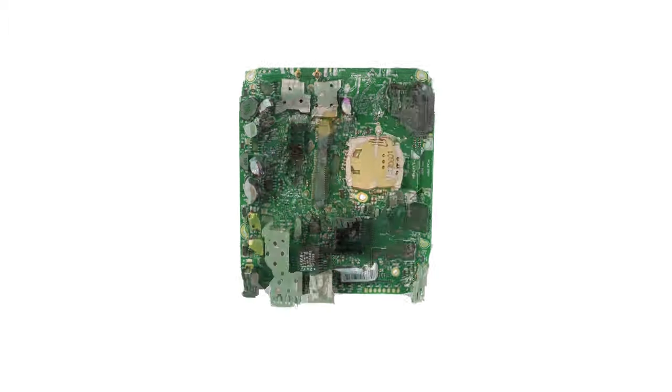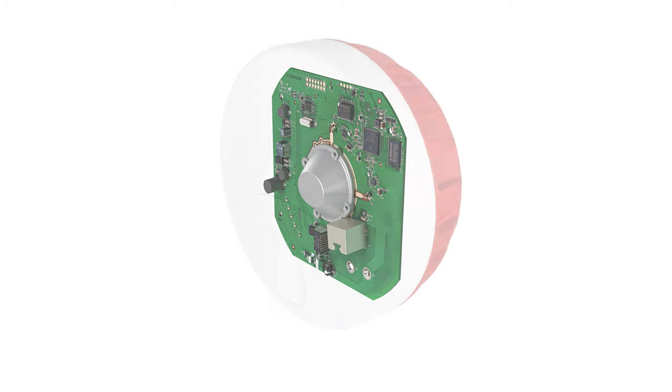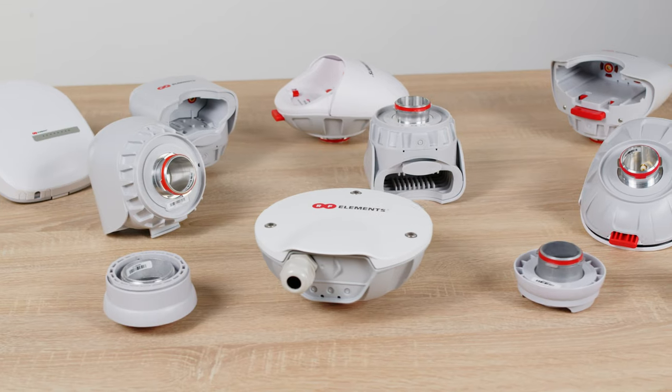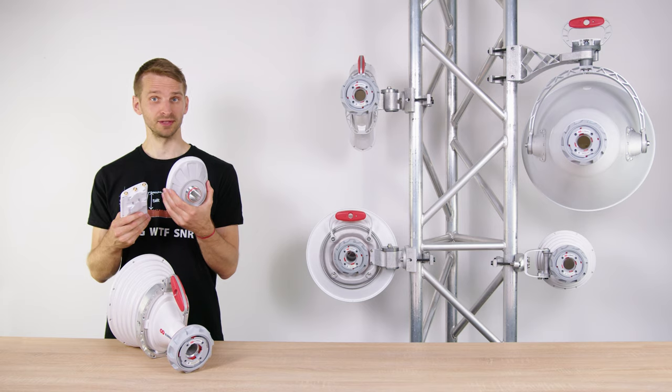The simplest transition between a radio and a Twistport waveguide is realized on the PCB level by etching the feeding pins directly on the circuit board. To make Twistport compatible with third-party radios, we have a solution called Twistport Adapters.